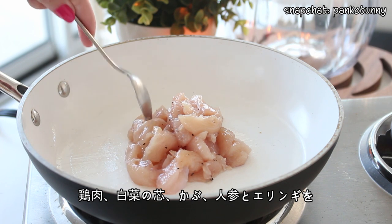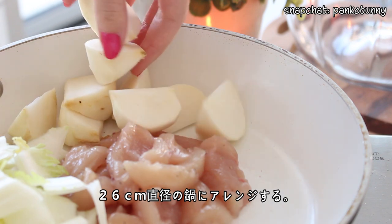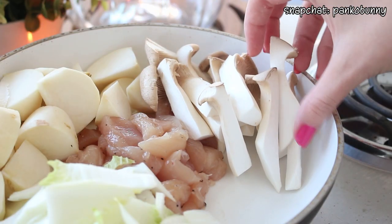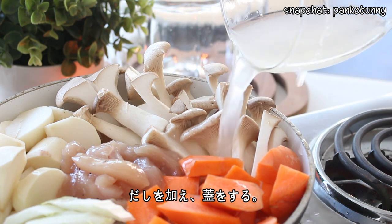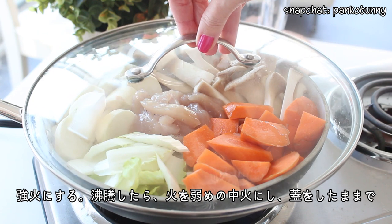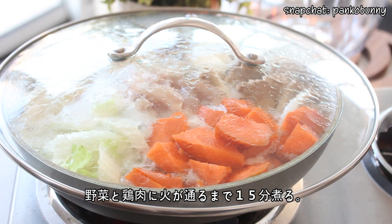Then to build your hot pot, arrange the chicken, some Chinese cabbage stems, turnip, carrot, and oyster mushrooms in a 10-inch pan. Add the broth and place a lid on the pan. Set to high heat and once it comes to a boil, bring the heat down to medium-low and simmer, covered, for 15 minutes until the chicken and veggies are fully cooked.